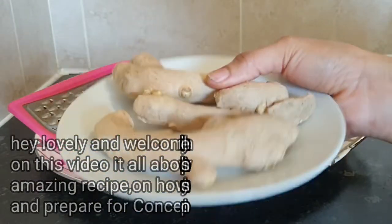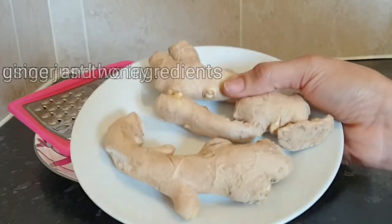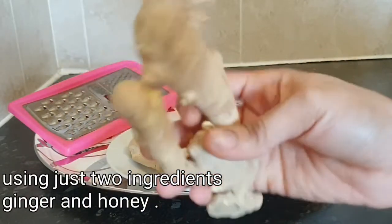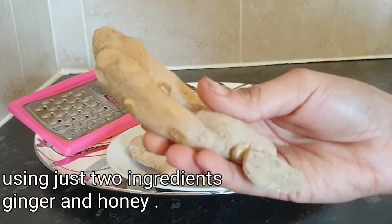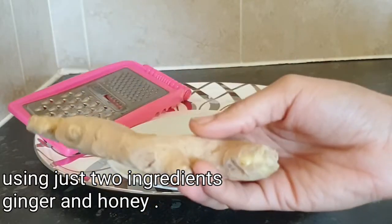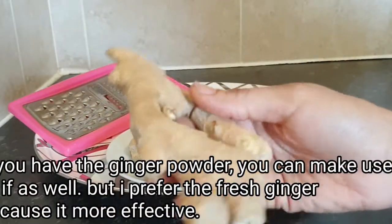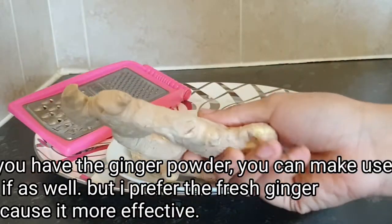This recipe is super effective. I'll be using ginger root, which is full of antioxidants that play important roles in helping the body handle free radicals and lower the risk of diseases like cancer. This ginger root is an excellent source of calcium, magnesium, folate, and so on. Ginger root is really effective for this recipe.